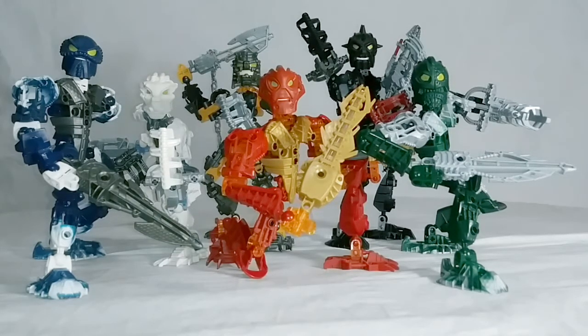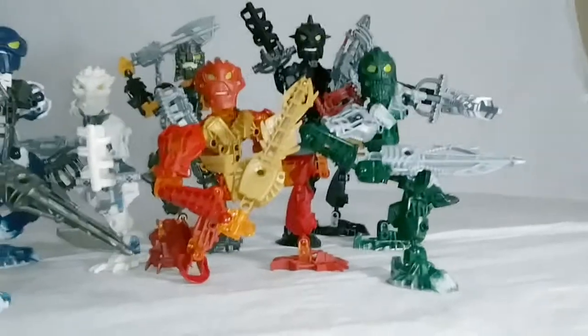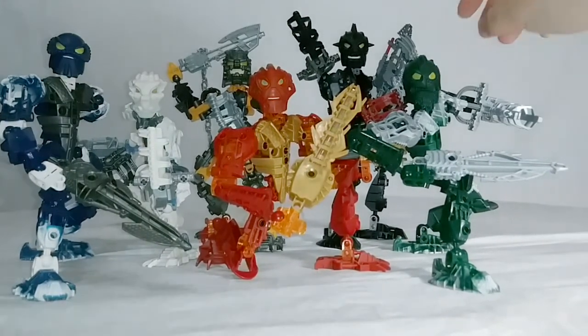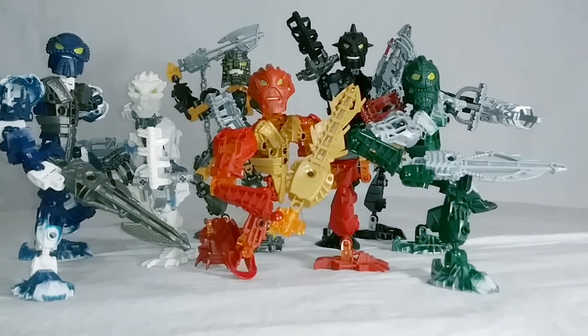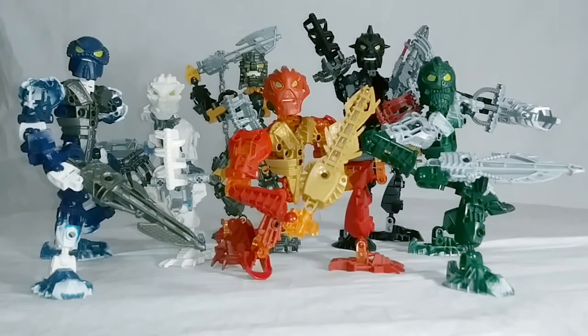Now, negatives: some downsides about the sets. They are basically clone sets. They all use the same general design. As you can tell when I was going over the basic information, a lot of them had the same number of pieces — because they all use the same basic design and do the same basic things. They have different colors, different molded parts, different masks. However, overall they are the same figure. You buy one, you pretty much have them all. The one exception might be Nuparu, the black one, because he comes with both a primary weapon and a secondary weapon — his claws. If you had to get just one, get Nuparu, because he's a little more unique.